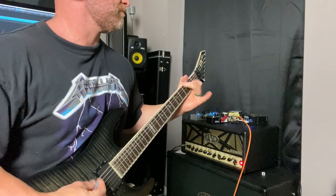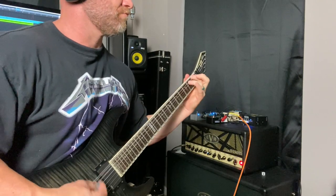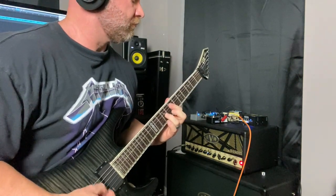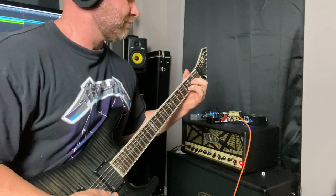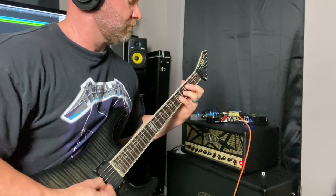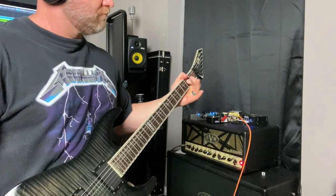Now let's hear a more rock-driven style tone, and for that I am going to use my LTD M1000 Deluxe guitar. Now it's time to go into the deep darkest pits of metal with a seven-string — I'm going to use my ESP E2 Horizon FR7.